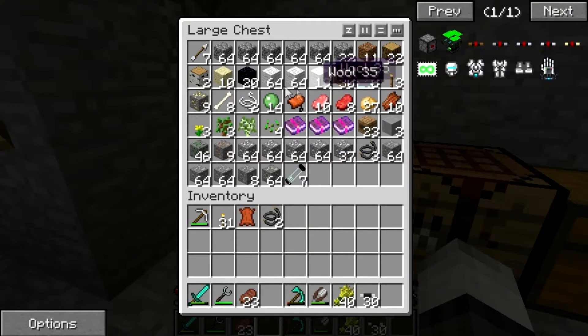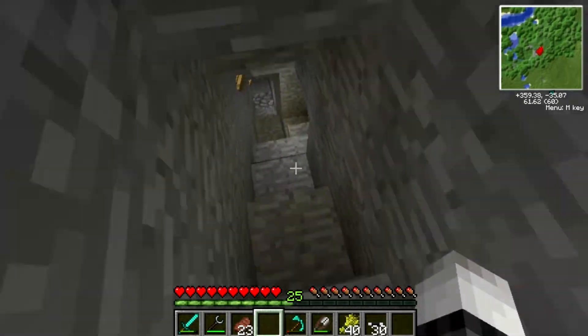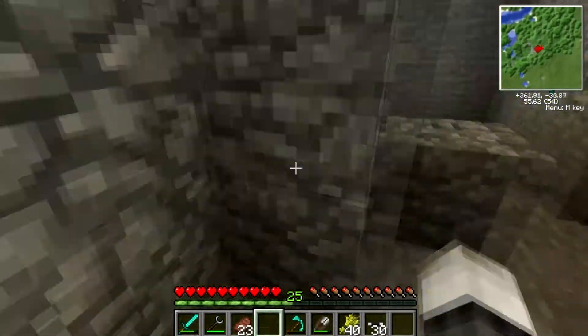I also collected a ton of wool because you need a lot of it. So here, I'll show you guys to the basement where we've got a reactor all set up. There it is, and these are turbines — reactor turbines.